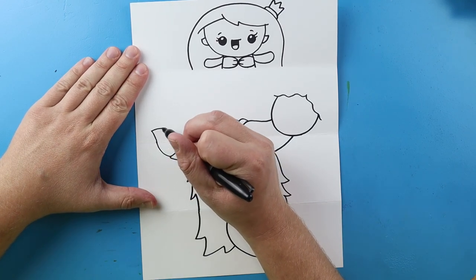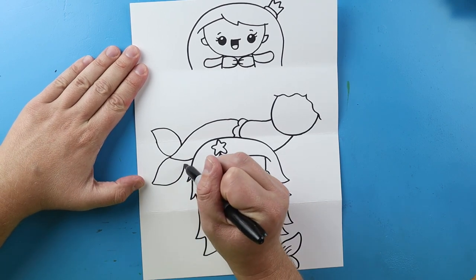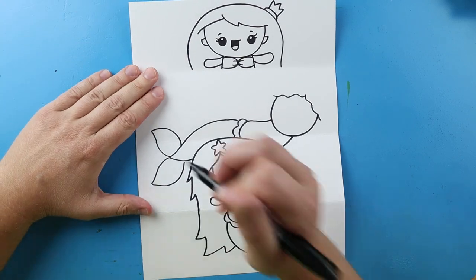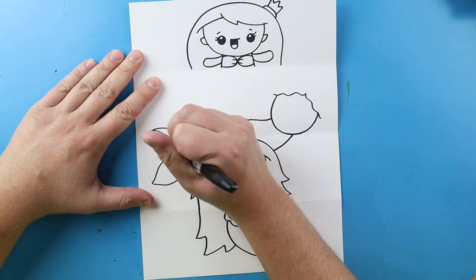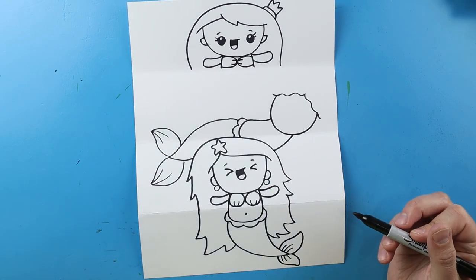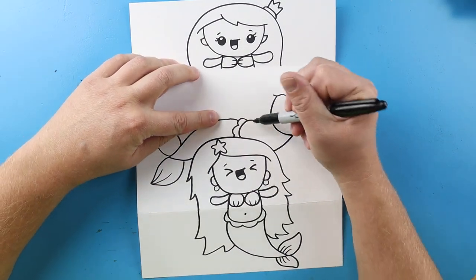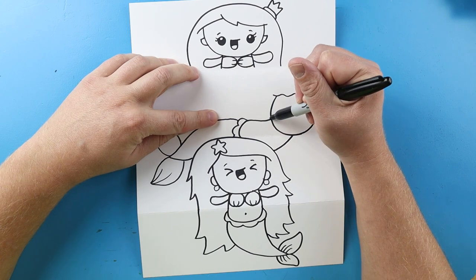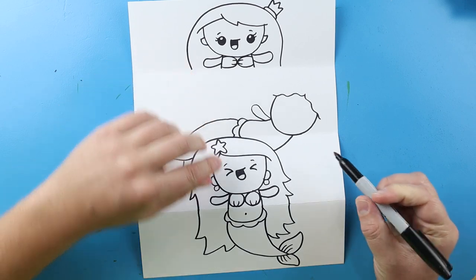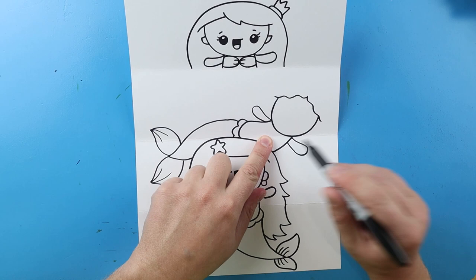I'll make a little line that comes up and curves back, then one more that comes out and curves back. This time I'm going to make a couple little curve lines right at the tip of the tail. Starting here I'm going to draw a line that comes up and curves back for an arm, and then one more here that curves out and then comes back.